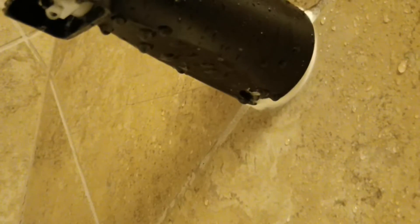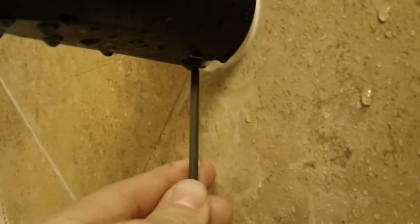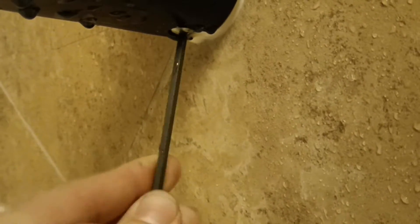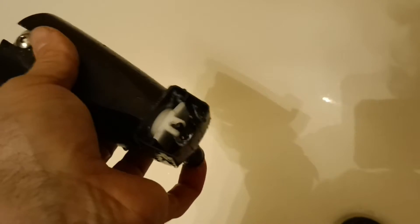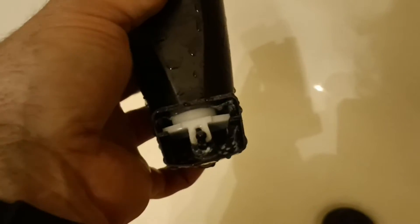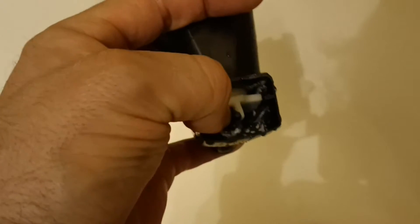There are two different types of ways these are connected. One type is a slip connection — you're going to have a set screw underneath that you can use a Phillips or an Allen key to loosen up. The other type is going to be threaded, meaning it's just twisted in place. On this one, you can see it's a slip connection — there's no thread, it's just a solid pipe that comes through, and then down here in the front you've got this piece connected to the plunger.